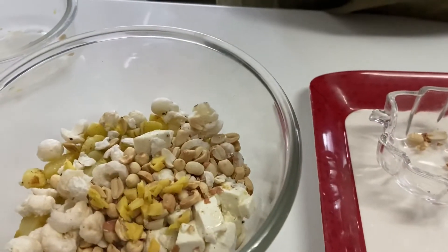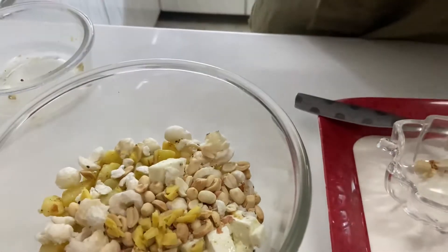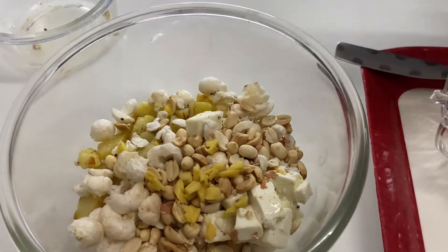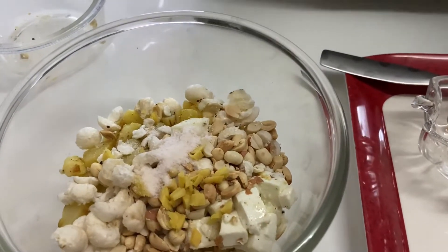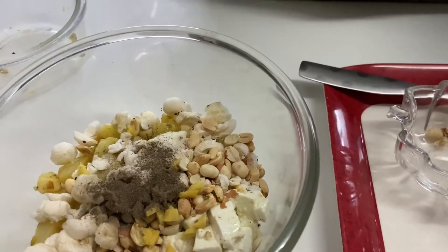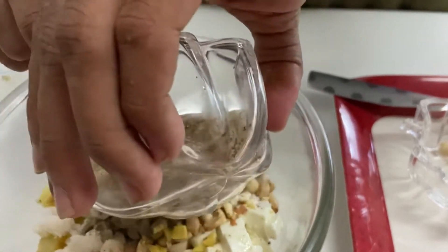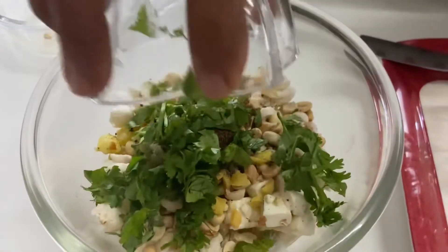Take the sauce and put it in the bowl. Add palli mirch, jeera powder, green leaves, and lemon juice.